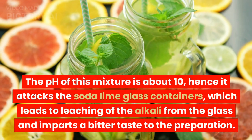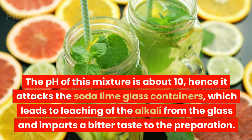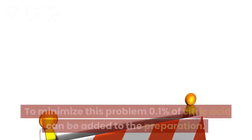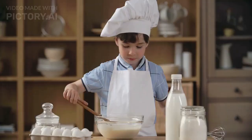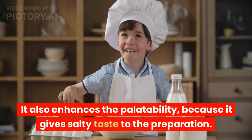The pH of this mixture is about 10, hence it attacks soda lime glass containers, which leads to leaching of alkali from the glass and imparts a bitter taste to the preparation. To minimize this problem, 0.1% citric acid can be added, which also enhances palatability by giving a salty taste to the preparation.